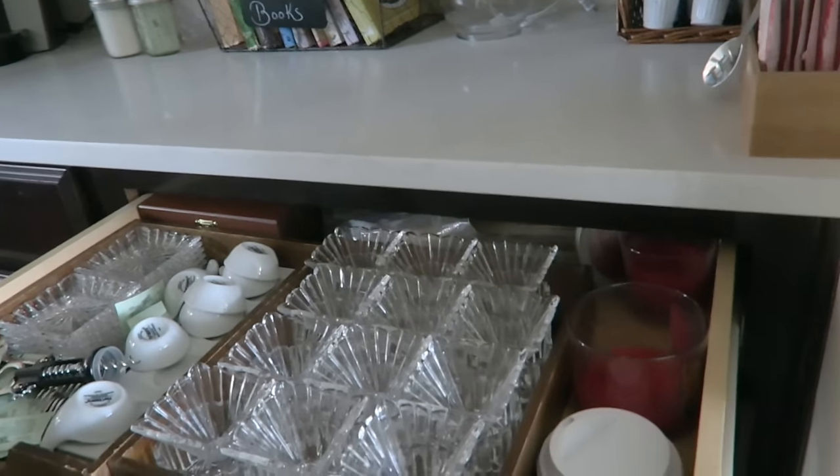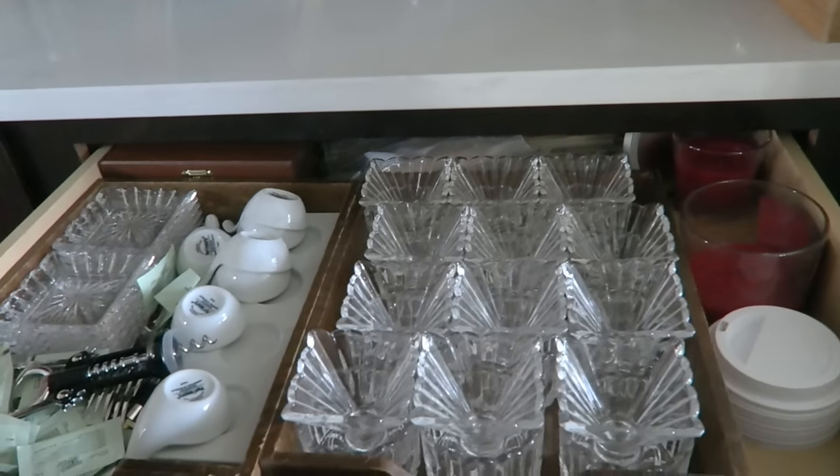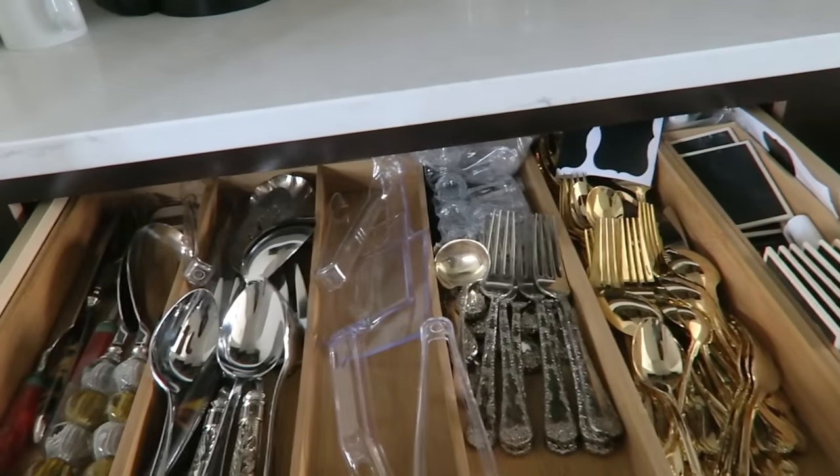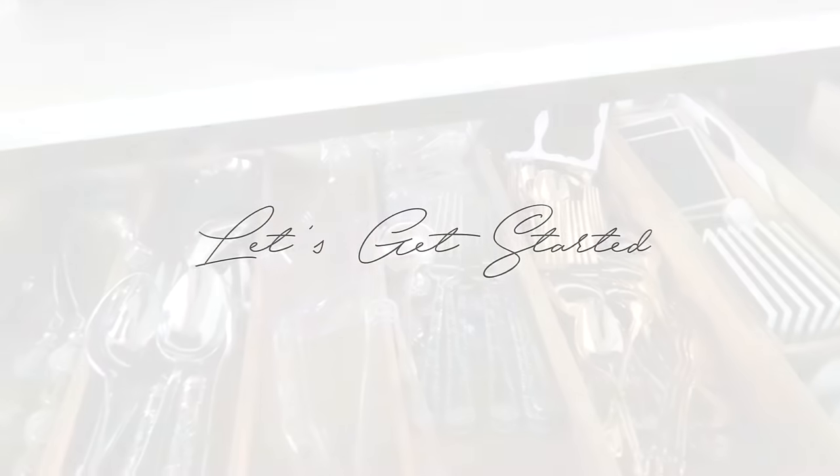She has dark cabinets and wanted to lighten her kitchen, so you may want to check that out especially if you have dark cabinets and want to lighten your space - I'll link it below. But we're going to jump in and start with the space because I want to take you on this journey. I hope you will enjoy, so let's get started.